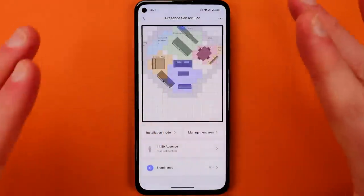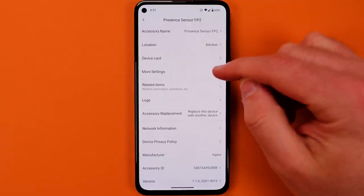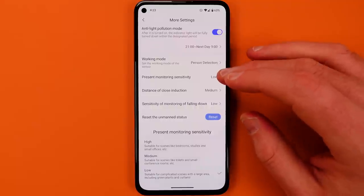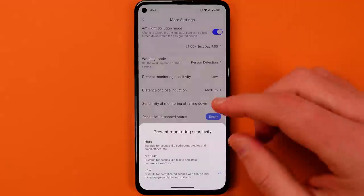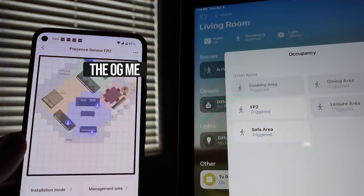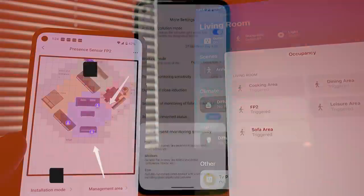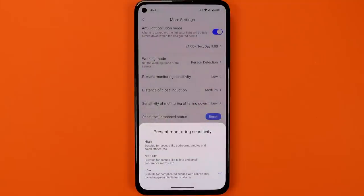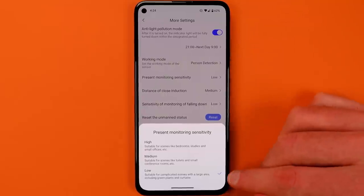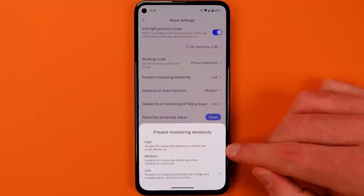As you're using the device the first time, you might find that things aren't working quite right. This is where you want to head into settings. Present monitoring sensitivity is one of the more useful ones. If you're running into a lot of ghosts throughout your map — you see an extra person on the map, or you've left the map and you're seeing a person staying there for longer than 30 seconds — when you have a large complex area like my map, you want to select low. Smaller areas: high and medium are going to work better for those. High specifically is intended for bedrooms, to help you tell if someone is in bed.